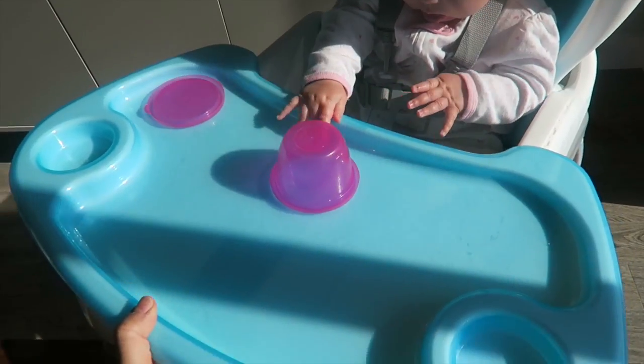Another cool thing about this high chair is that as your baby grows, the chair grows with it. That's why it is a 3-in-1 high chair, which is super cool. Basically, you can use it like a normal high chair, but then you can take off the attachments — you can put the seat on a regular chair, or you can take off the chair part and just use the bottom booster part. There are three different ways that you can use it as your child grows. When I went online and was looking for it, the average price is like $99, which I feel is a pretty fair price for how long you can use this high chair.